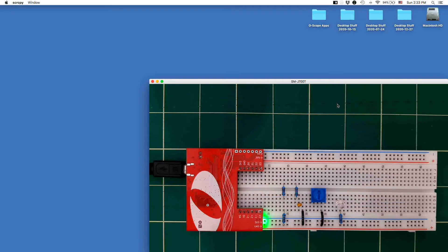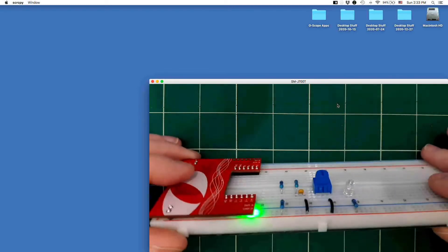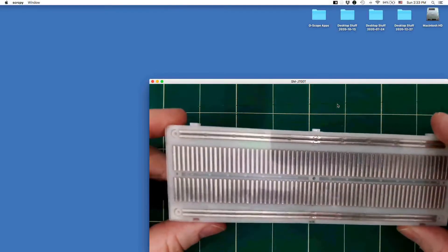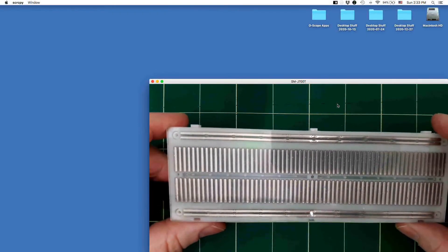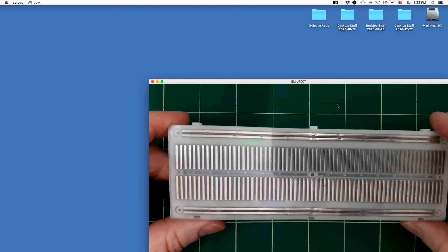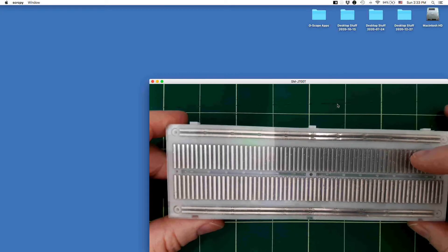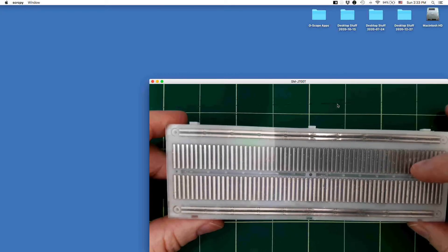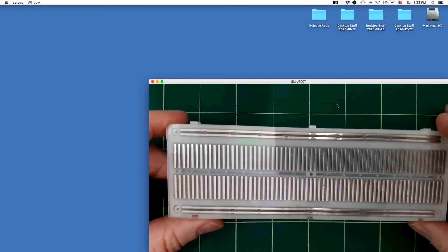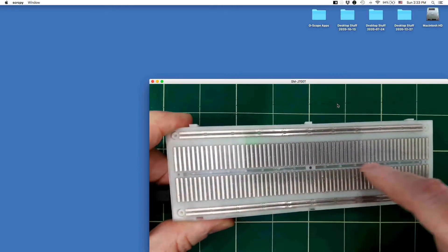The first thing to do is to recall how the solderless breadboard is connected inside. I've replaced the sticker on the back of the breadboard with a piece of polycarbonate, so you can actually see what's going on. You can see that the tie points in the middle are grouped vertically in groups of five, separated by a gap in the middle.